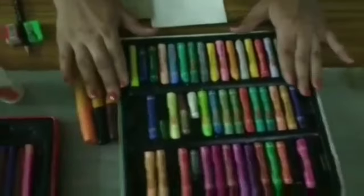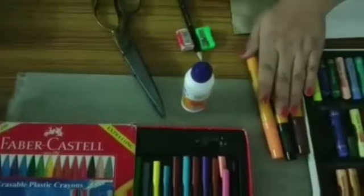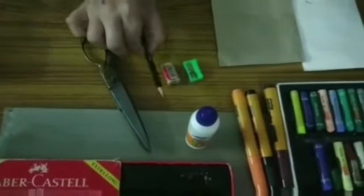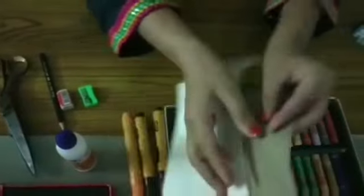These are the materials: colors, sketches, fabric oil, scissors, pencil eraser, and these used envelopes.